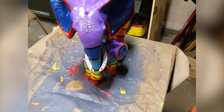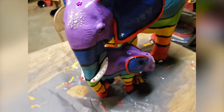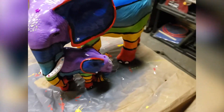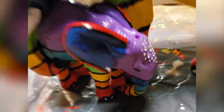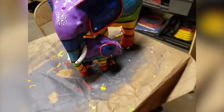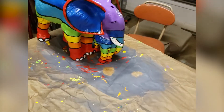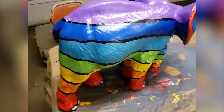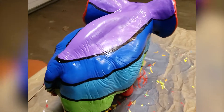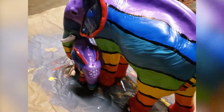They're finished. Here she is. They came out pretty cool. Here's the baby. I haven't decided quite where I'm going to put them yet, but I'm happy with how they turned out. So these are my chakra elephants. Ta-da!